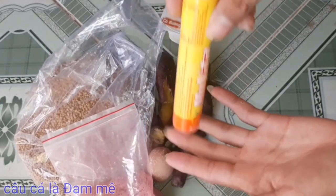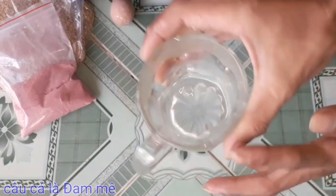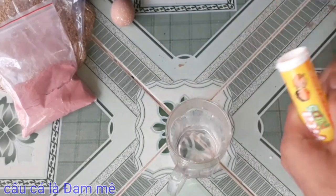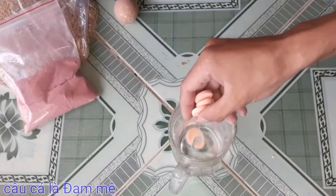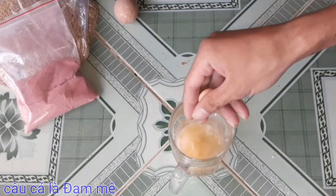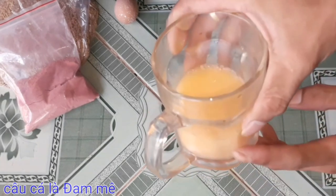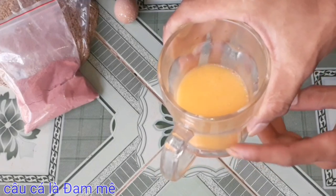Bây giờ mình sẽ làm mồi cho các bạn xem. Đầu tiên các bạn chuẩn bị 1 ly nước như thế này nha. Rồi các bạn bỏ sữa vàng vô: 1, 2, 3, 4 viên thôi là ok rồi các bạn, không cần nhiều. Bây giờ mình sẽ để cho cái này tan ra từ từ, rồi mình sẽ làm các thành phần tiếp theo nha các bạn.